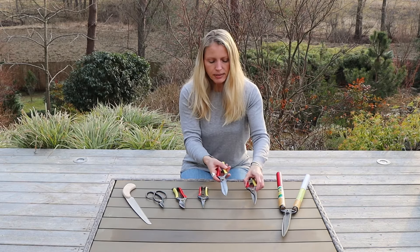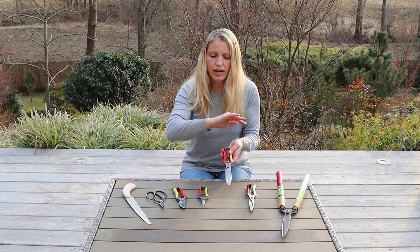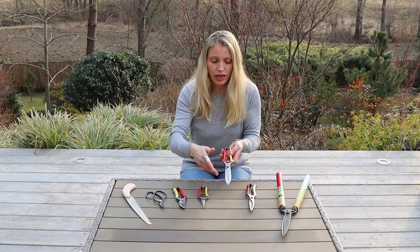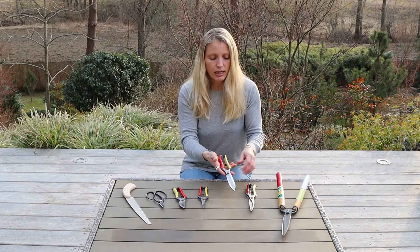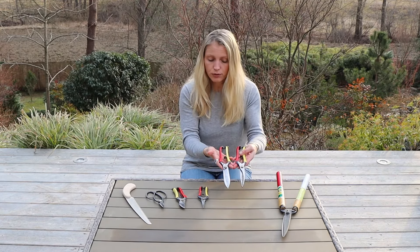With these clippers, I have for example pruned Japanese azaleas that do not have a rounded shape but more like a flat kind of shape, or also any other kind of shrubs that have small leaves and thin branches. That is also important for those.